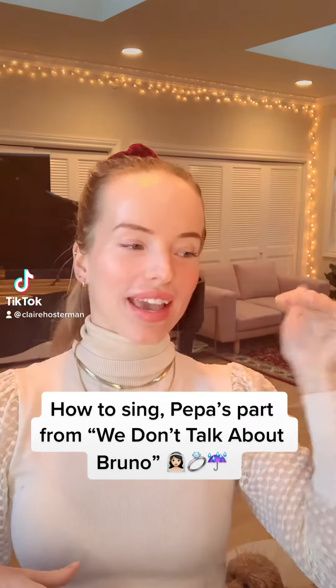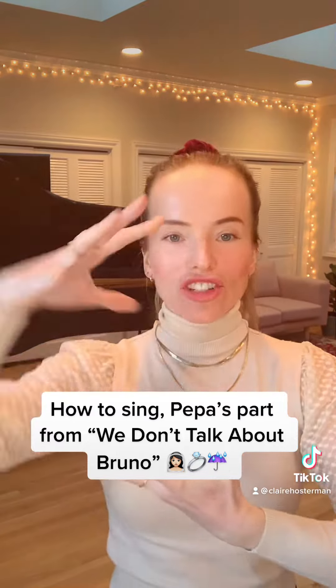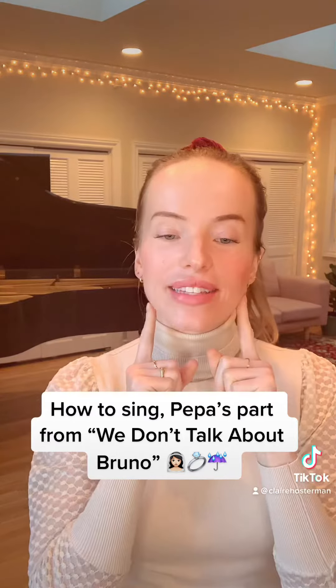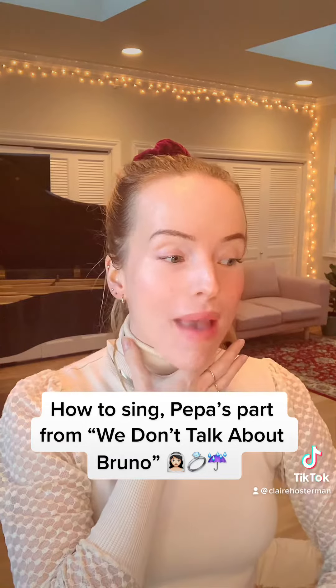This is how to sing the beginning of Peppa's part of 'We Don't Talk About Bruno.' She actually has a lot of space in her mouth as she does it: 'It was my wedding day, we were getting married, and there wasn't a cloud in the sky.' A lot of us have been singing it like 'it was my wedding day, we were getting married, and there wasn't a cloud in the sky.'